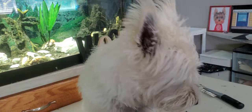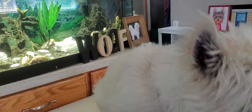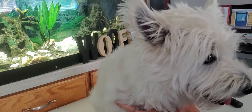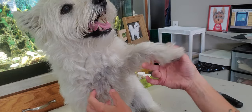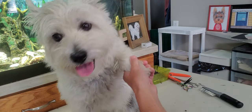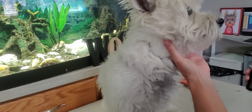Hi everyone, this is Lisa from Canine Clips, and this is Loki. Loki is a West Highland Terrier, otherwise known as a Westie. I'm just going to show you how to do the Westie face — this is the first process of my grooming, so I just got him up on the table here.